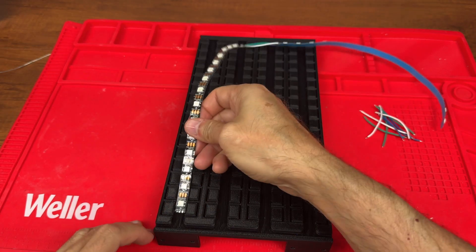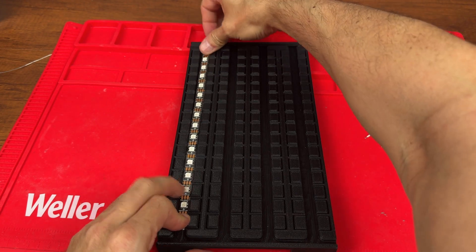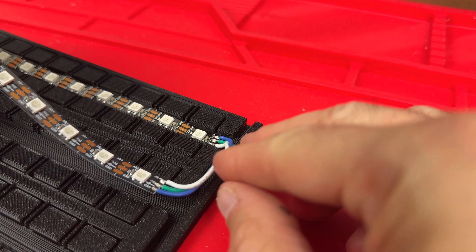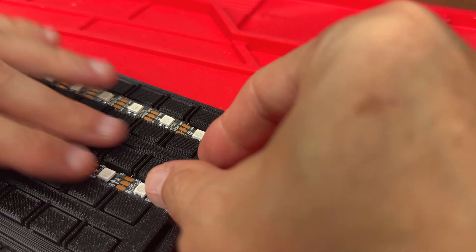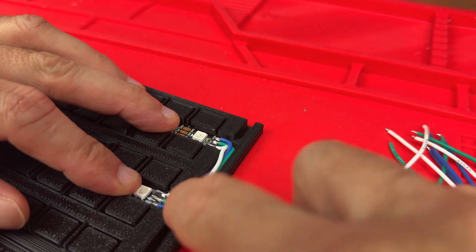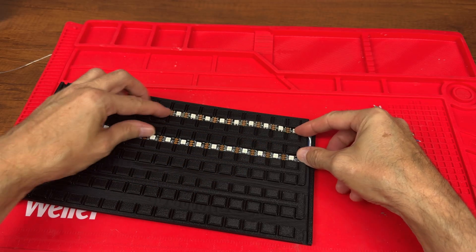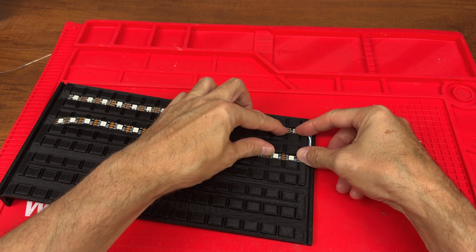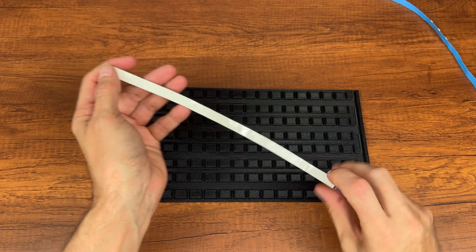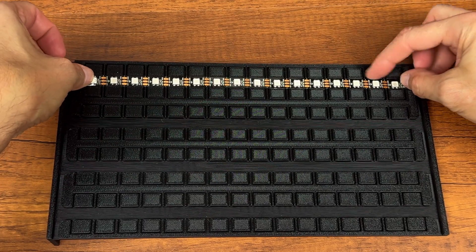The stripes should be positioned like this: one stripe in the upward direction and the next one in the downward direction. We remove the film from the adhesive stripes and proceed to fix them on the rear panel.